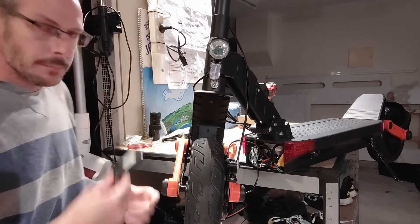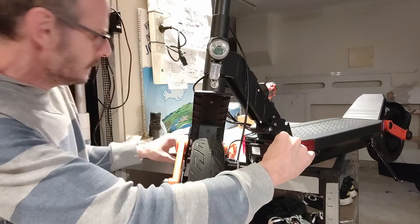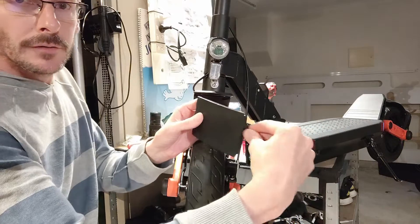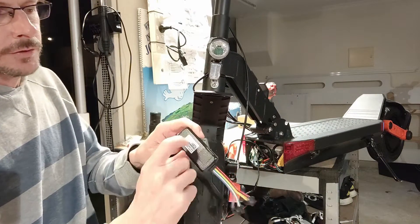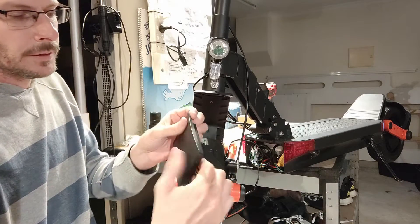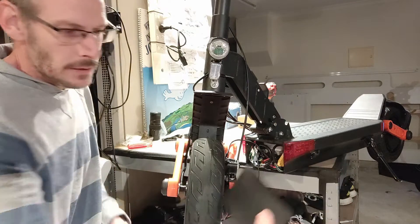What we're going to do is pop our tracker in, probably in the front here up against the plastic cover. So it'll sit just beside there and it'll get a nice signal as it comes out through the plastic.